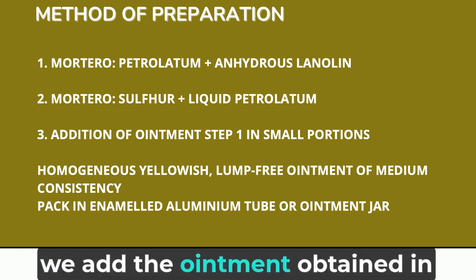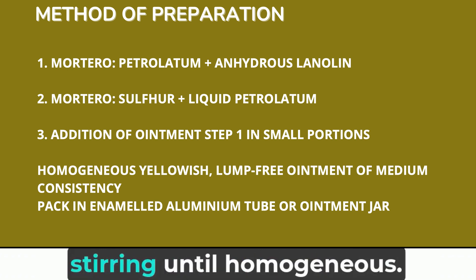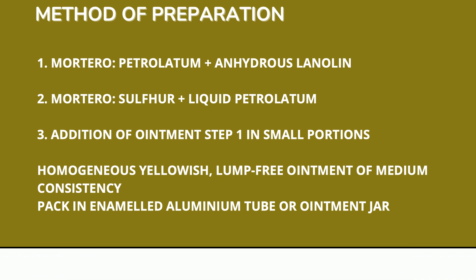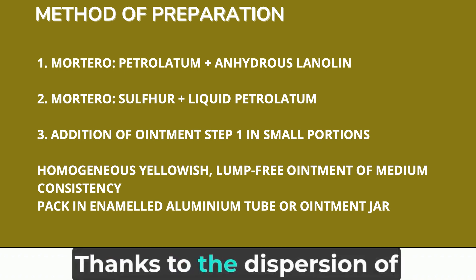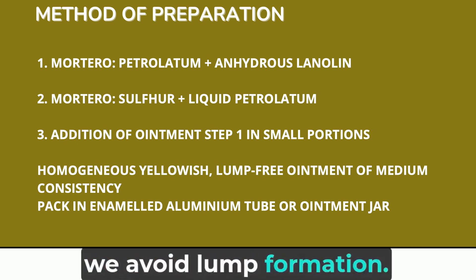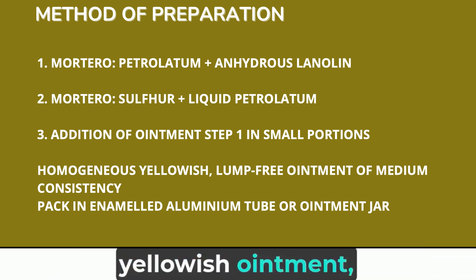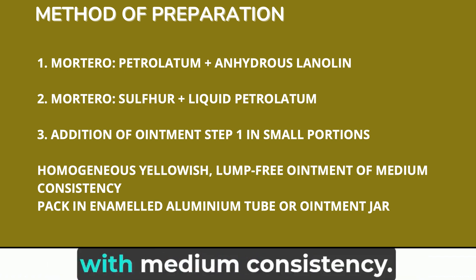Third, we add the ointment obtained in step 1 in small portions over the sulfur paste, stirring until homogeneous. Thanks to the dispersion of sulfur in the liquid petrolatum, we avoid lump formation. We will obtain a homogeneous yellowish ointment, free of lumps, with medium consistency.